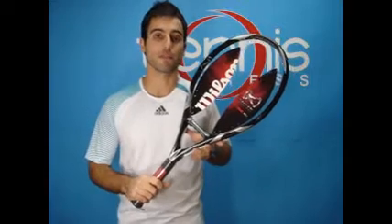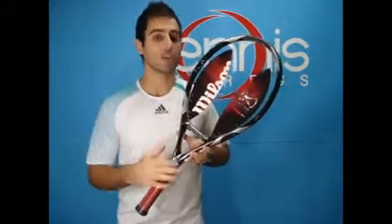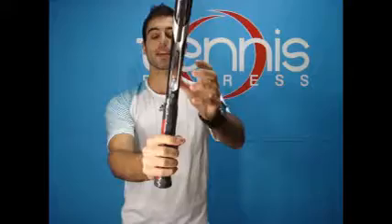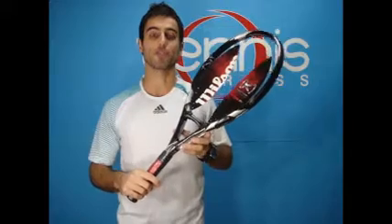Welcome to Tennis Express Racket Review. Today's featured item is the Wilson K1 FX. The FX technology is a new quad shaft technology of construction in the throat area of the racket, providing 23% more torsional stability and more evenly distributed mass. The new FX technology delivers better control and more feel.